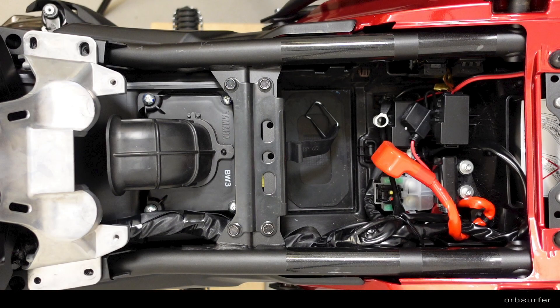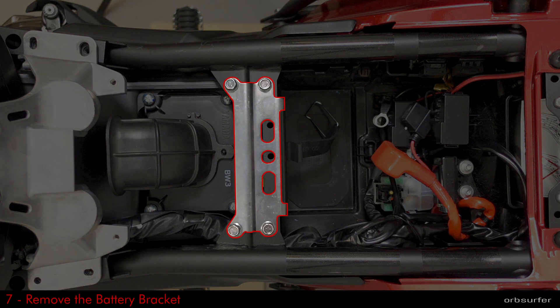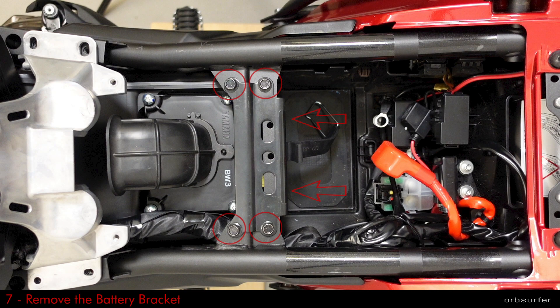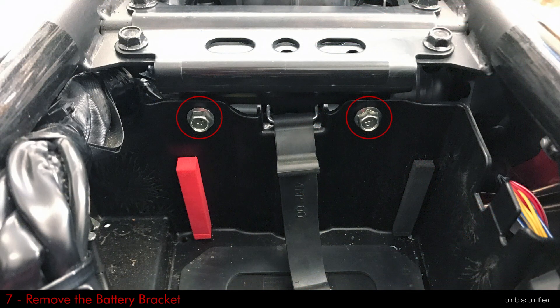The last part that needs to be removed is a little bracket, and all the bracket does is hold down the battery strap. It's fastened by six little bolts — four on the top and two on the side — and you also use a 10mm socket in order to remove those bolts.